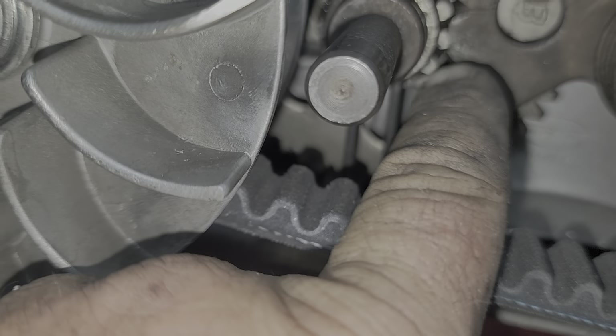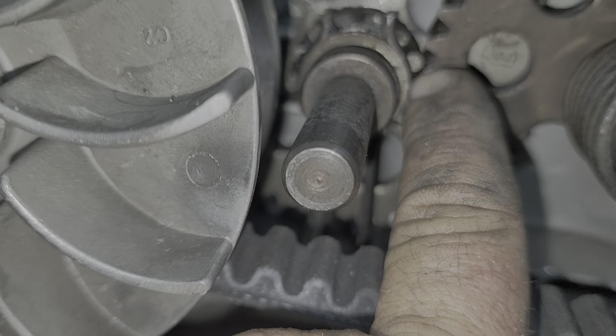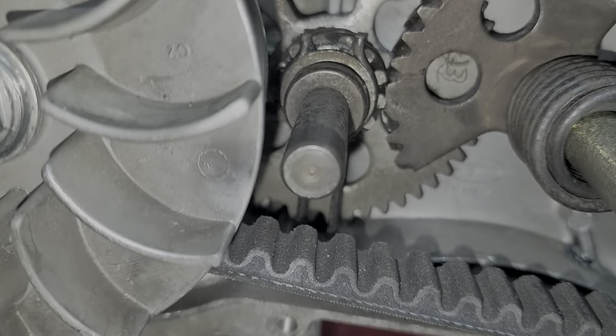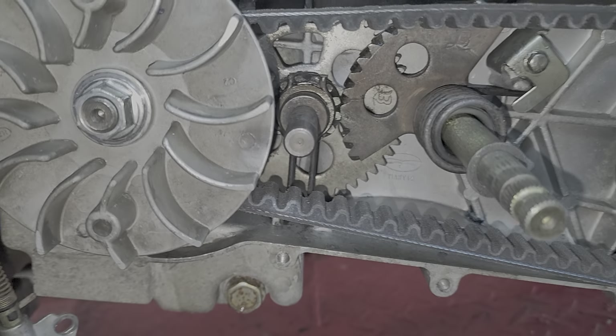Once that arrow is in line, you have a dot right over here that lines up with this right here. There's the dot, there's the arrow, the line — and now we have it in time.